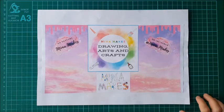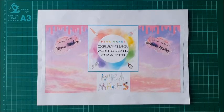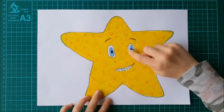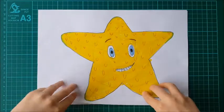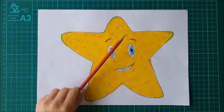Hello and welcome back everybody! Today I will be teaching you how to draw a cartoon starfish. This is what we will be drawing. The one I'll be drawing today will have beautiful green eyes. You'll need a piece of paper — it doesn't matter if it's lined, just any paper you can find around your house. You'll also need a pencil.